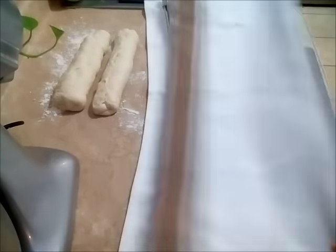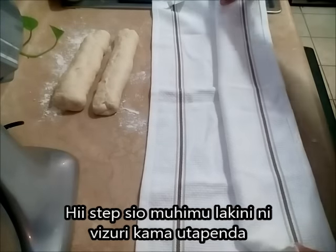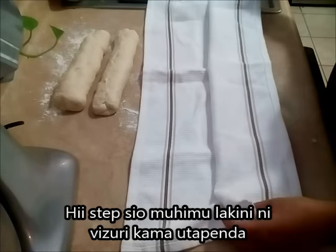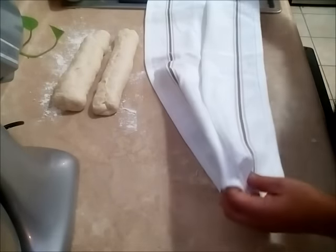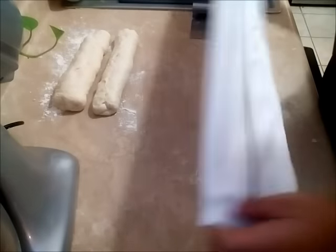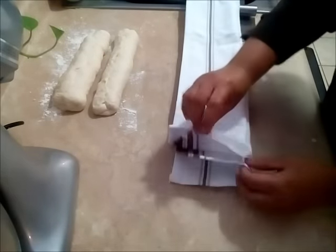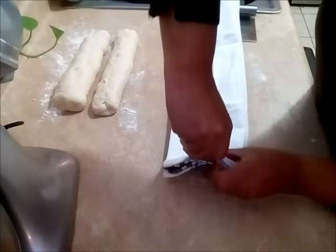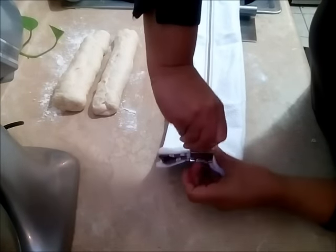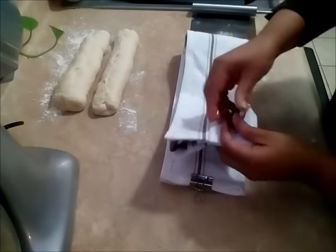Now I want to show you something I do for the baguettes. There's a special cloth normally used for this, but since I don't have it, I use a tea cloth — it's cotton. I fold it like this to create pockets; I've done two pockets since I have two loaves, but you can do as many pockets as you want depending on how large your cloth is.